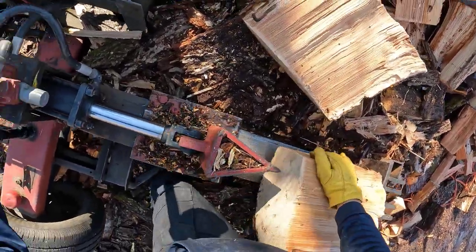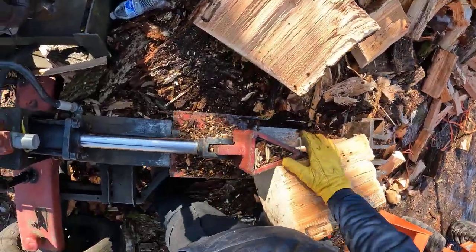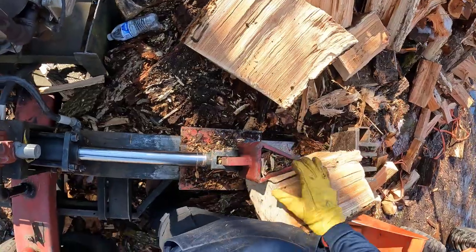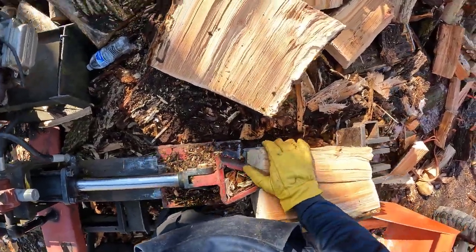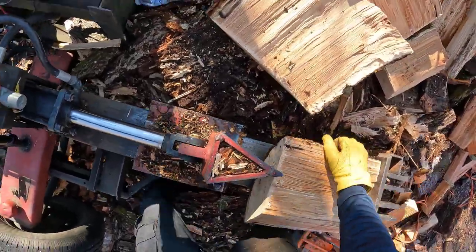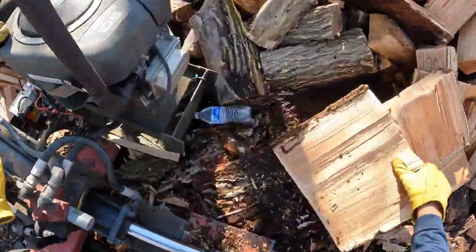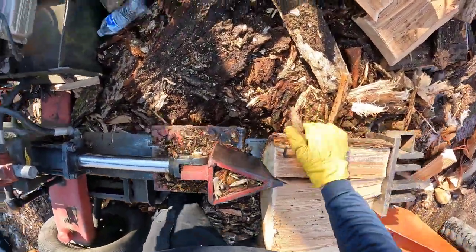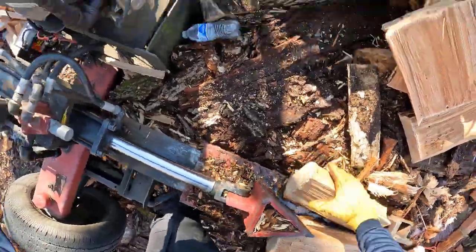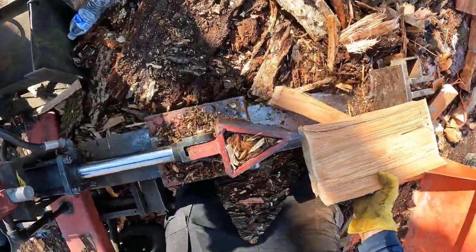As I continue to split wood, the pile in front of me begins to get a lot bigger. The day is going to come where I need to stack this — I need to stack it before spring so it can dry. It takes a good year to a year and a half to dry, so I have to get some two-by-fours and decide where I want to put this. There's some stacked over there in front of me but not enough room for much more, so I have to determine where this is going to go — it's got to be close to this pile.